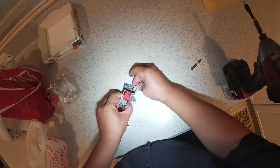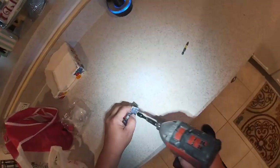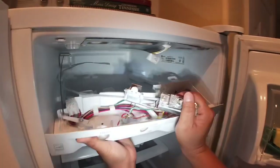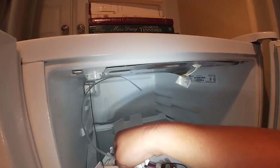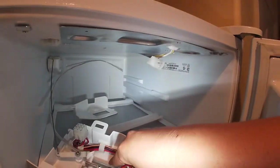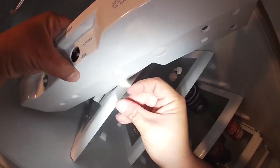Next we're going to go ahead and put it back in the frame and install the two quarter-inch screws. Now we're going to work our way back in the same way we removed it, always being careful with all these components. We're going to install the two screws that hold the frame from the bottom of the panel.